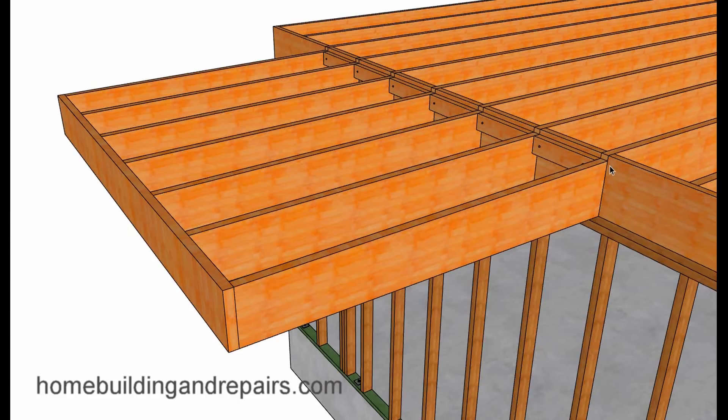We used to actually notch two inches into these joists, but you could get to where you're really creating maybe a two-by-eight, and that might not be good. So it'll slope a quarter of an inch per foot. A two-by-twelve is eleven and a half inches; this would be ten and a half inches after the notch.